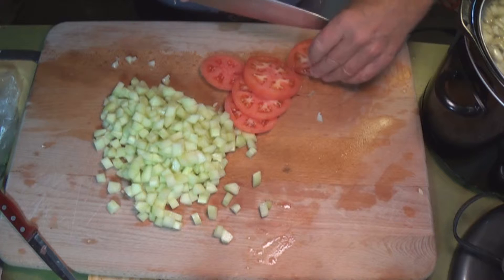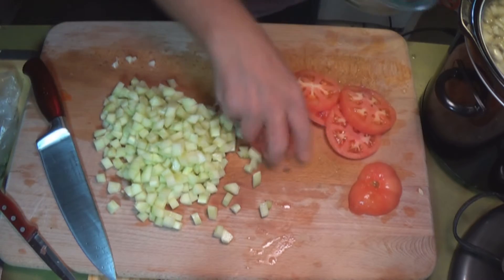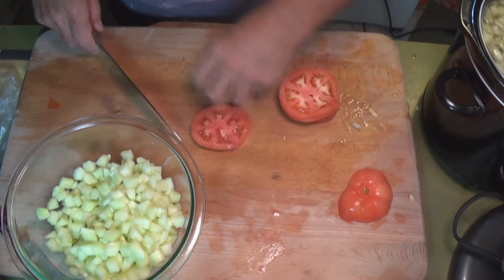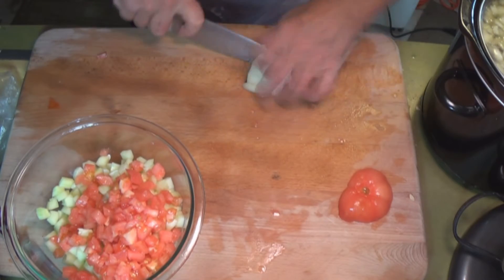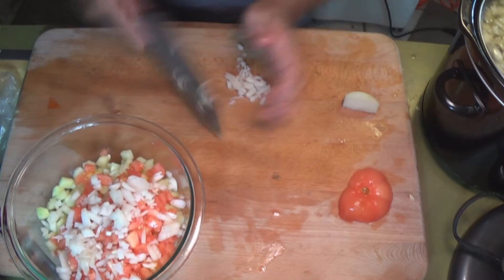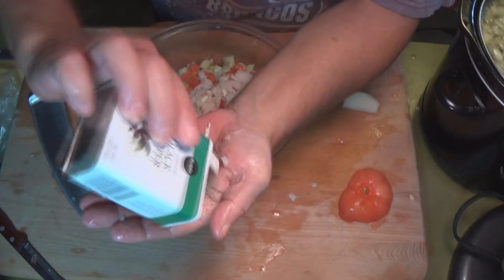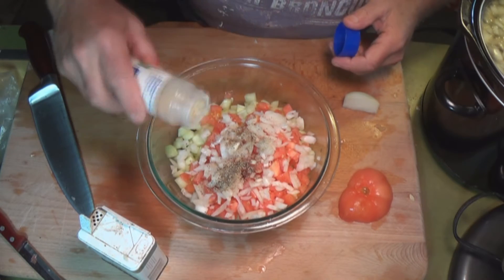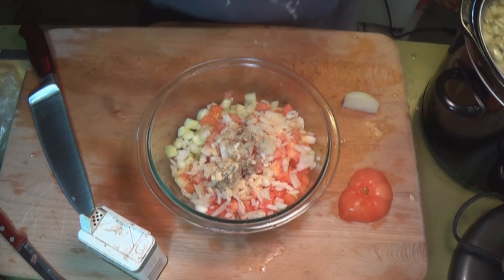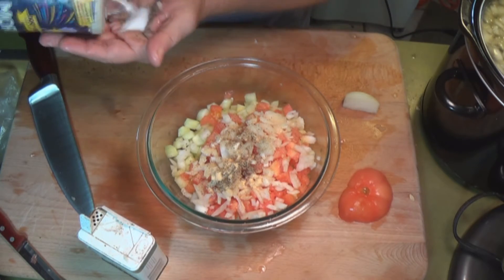If you really want to get fancy you can remove the seeds and pulp from the tomato, but I'm going to keep them in. Dice the tomato about the same size as the cucumber. I'm adding onion — chopped small, smaller than the cucumber and tomato. Then goes black pepper and granulated garlic. That's not garlic powder — that's granulated garlic. I don't like garlic powder; look for granulated garlic, there's a difference. Then some salt.